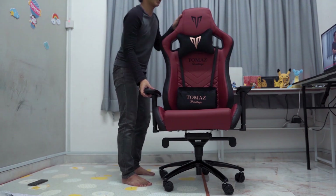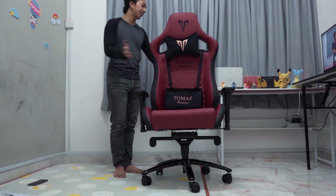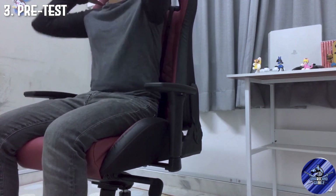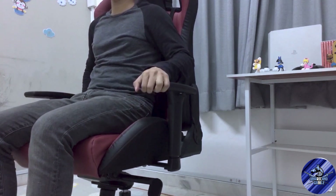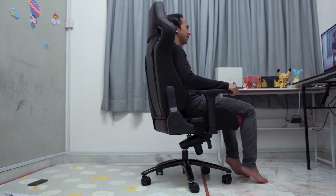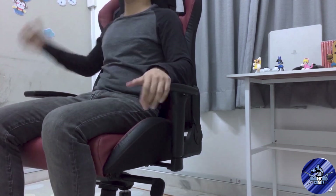Okay guys aku pun tak pasti nampak macam mana kat kamera. So aku harap nampak okay lah kot. So sekarang kita dah siap lah pasang kita punya gaming chair. Nak perlahan duduk. Aku dah duduk ada sikit - tapi ni macam ketat lah, macam depan sangat. Tapi aku rasa speeder dia masih tinggi sangat, aku kena turunkan ke bawah sikit nanti. Dan macam ni lah gaya dia.